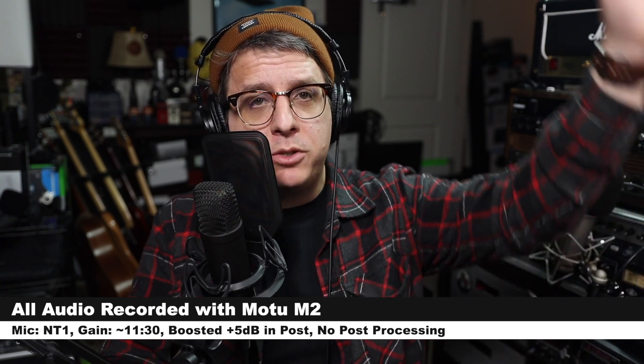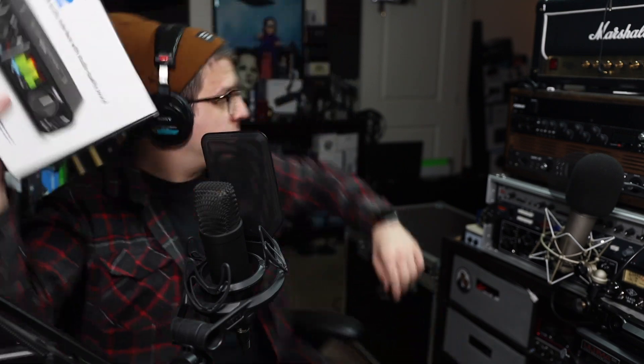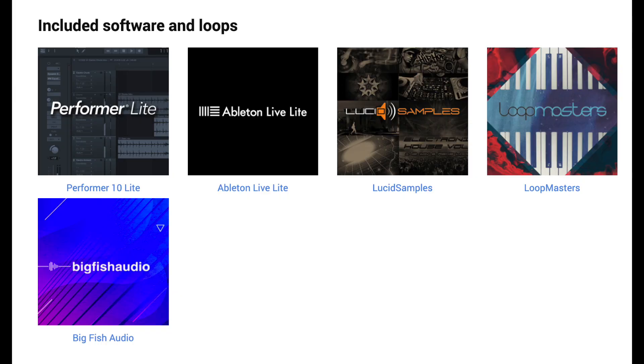I will not do any kind of post-processing, but I may boost it in post, so check the description to see what I did. Now let's talk about what comes in the box. You are going to get the audio interface, a somewhat short USB-C to USB-A cable, some compliance information, and everything else you need is available on Motu's website. It does come with some free software, including Performer 10 Lite, Ableton Live Lite, some Lucid samples, some Loop Master loops, and some Big Fish audio.